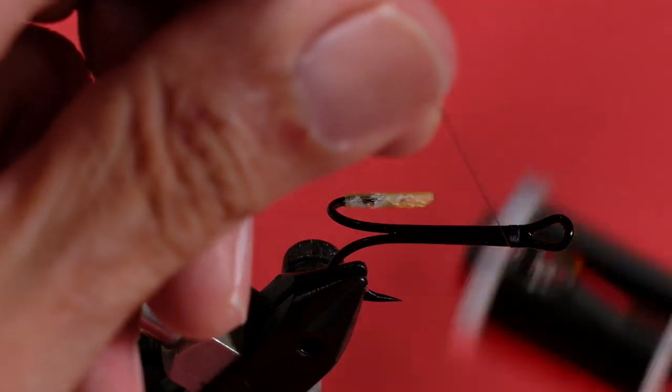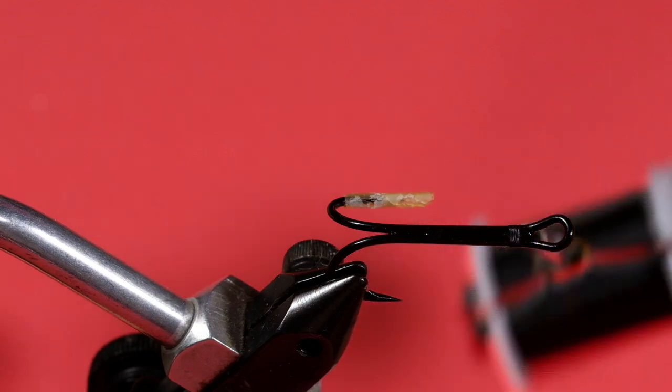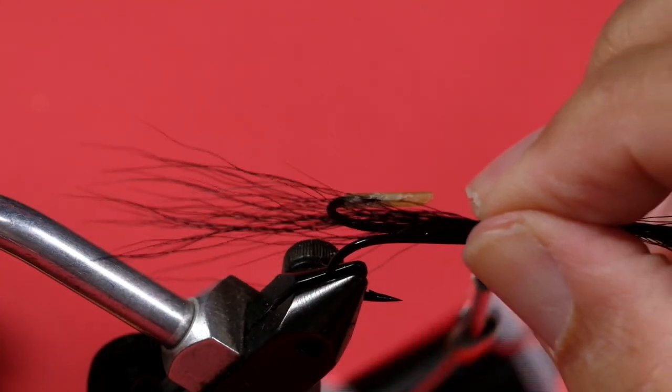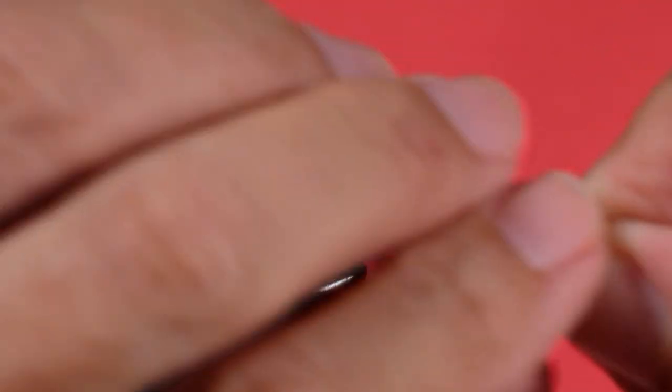Get your thread started. Now for your tail — as always, pick from the top, not the bottom of the tail. Get the short stuff out of it. You want roughly something that's twice the length of the hook, then trim it off.